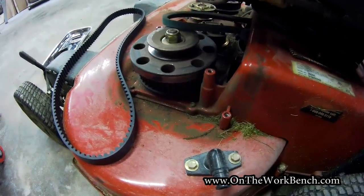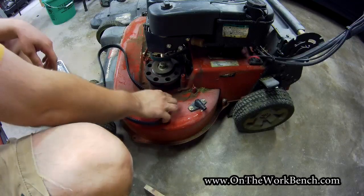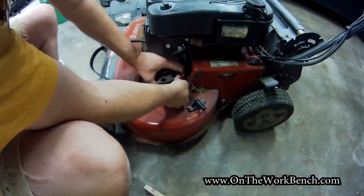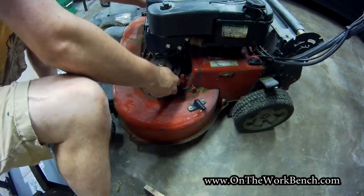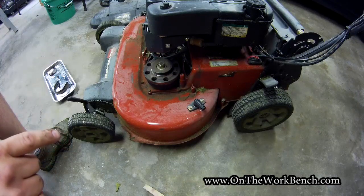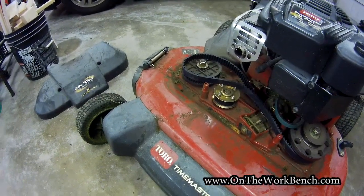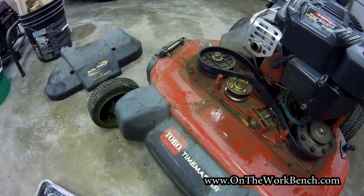Now you'll notice the blade brake is no longer in the way and we can drop the belt in place. You can see where this now spins freely — we can just slide that right down. Watch your fingers around that blade brake area. We have to make sure our blades are in the proper location under the mower, so I'm going to double check underneath before making the connection on this belt on the other side. We want to make sure the blades are properly synchronized — hence the name sync belt.